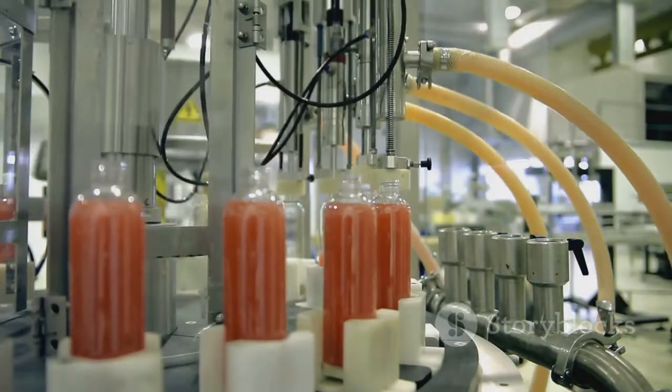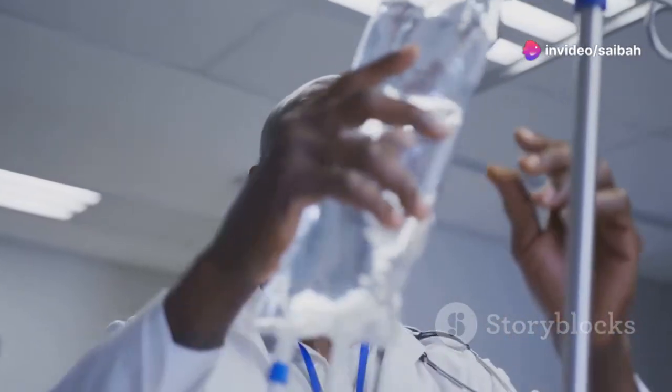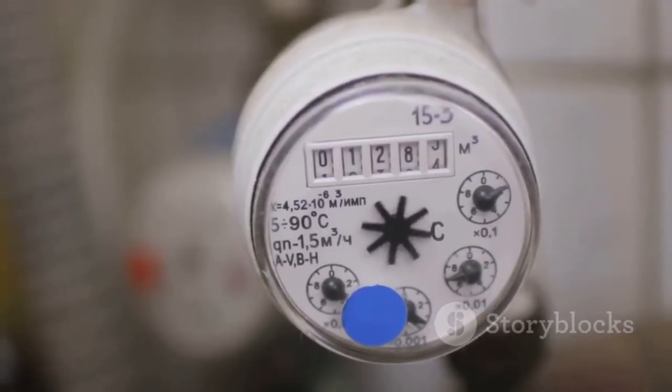Rotameters are used in tons of different industries, from manufacturing to healthcare. They're reliable, easy to use, and give us important information about how fluids are moving in various processes. So buckle up, because we're about to explore the ins and outs of this handy device.